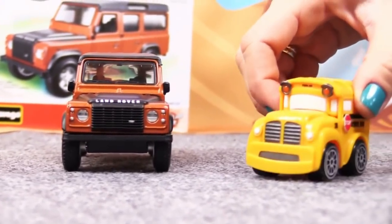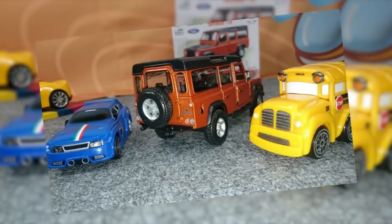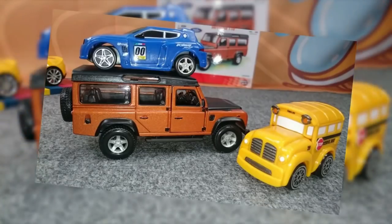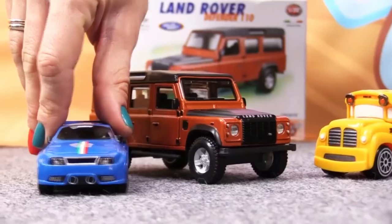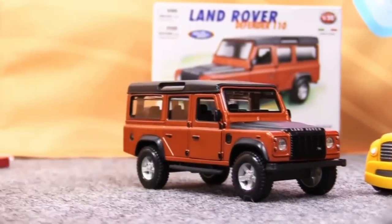Let's take selfies with it. Hey Busy, I want to take a picture with that Lotus too.